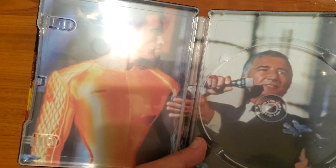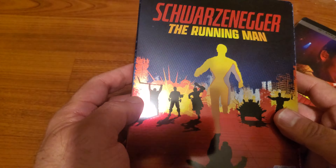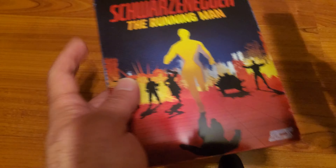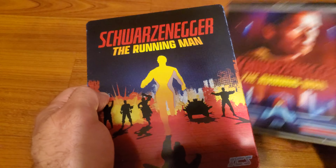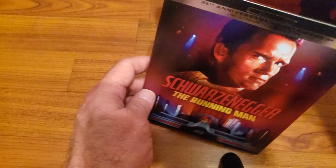Man, this glare, I am so sorry. This is a very nice looking steelbook. This was by Paramount — this is actually by Paramount. Is this the first time that they put an actual slip cover? This is really, really nice.